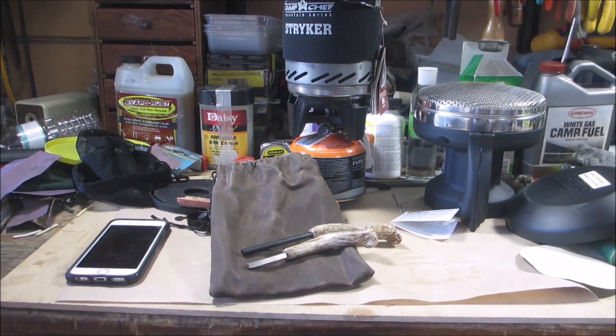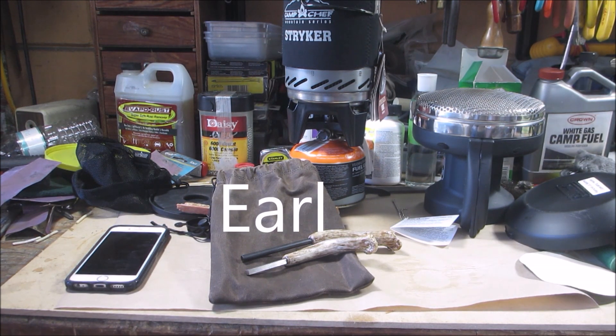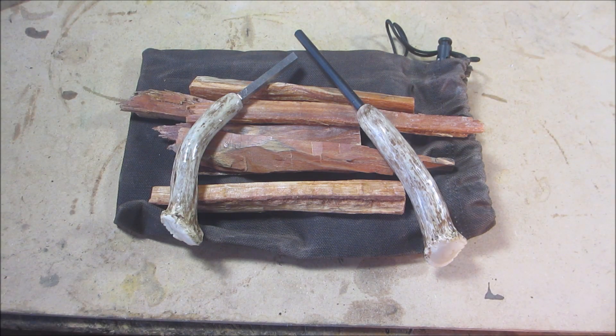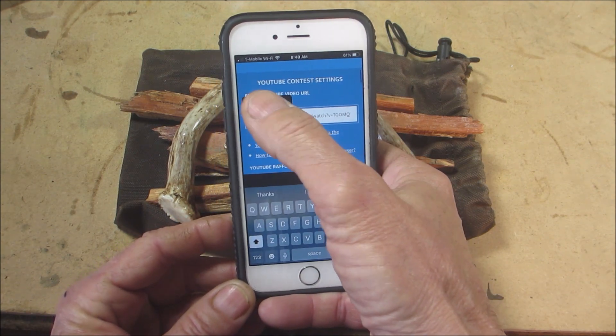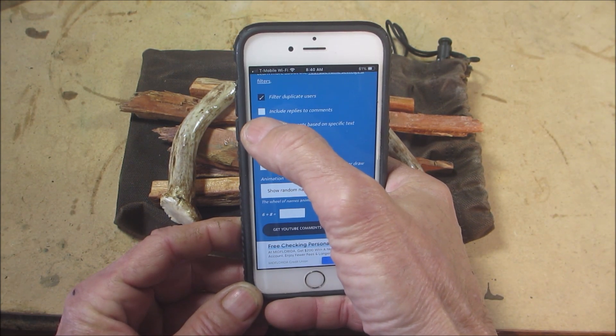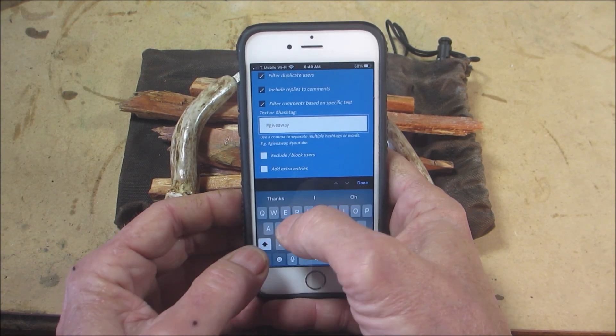Since I got stuff for free, somebody is going to get that for free. What you have to do is somewhere in your comment put the word 'earl.' Earl is my best bud pup. I don't care if you say the Duke of Earl, or Earl rocks, or just earl — that's the keyword. When it comes time to do a drawing, I'm going to search on that keyword.